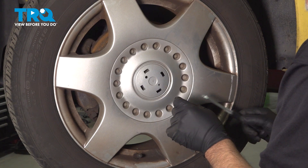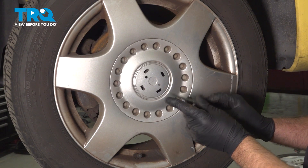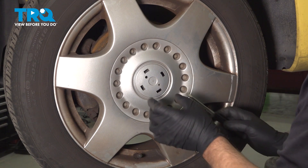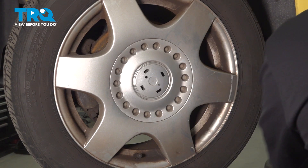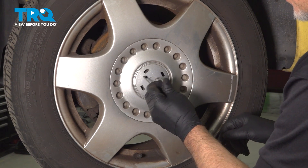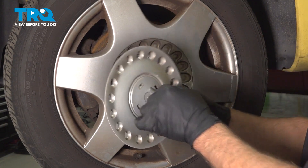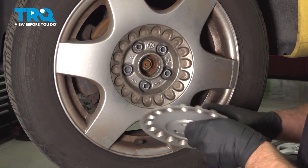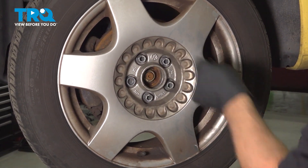You should have a little center cap here that you need to take off. Use a straight blade screwdriver and just get underneath there and pop that off. Then take your hook, find the hole right here, and just pull the cap right off. It's just held on by those positions. Now you can access the lug nuts.